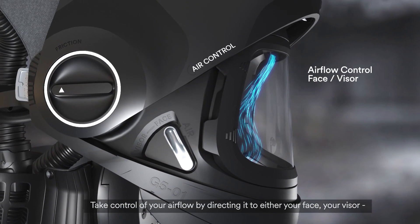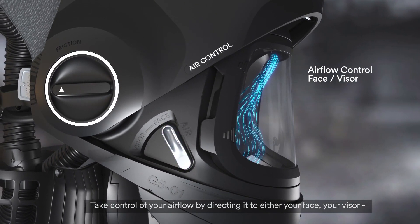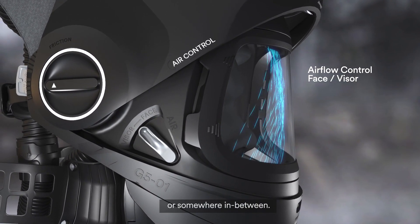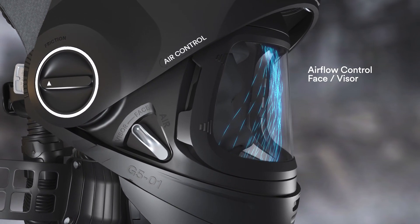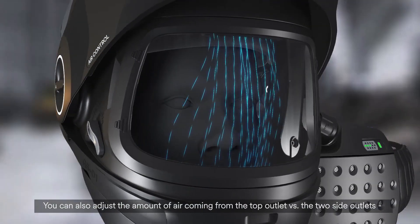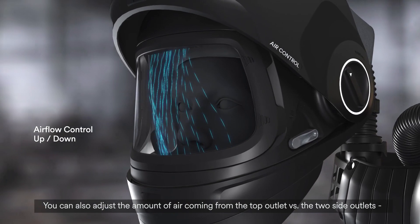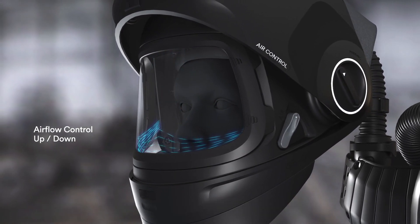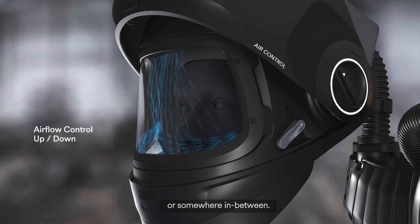Take control of your airflow by directing it to either your face, your visor, or somewhere in between. You can also adjust the amount of air coming from the top outlet versus the two side outlets, or somewhere in between.